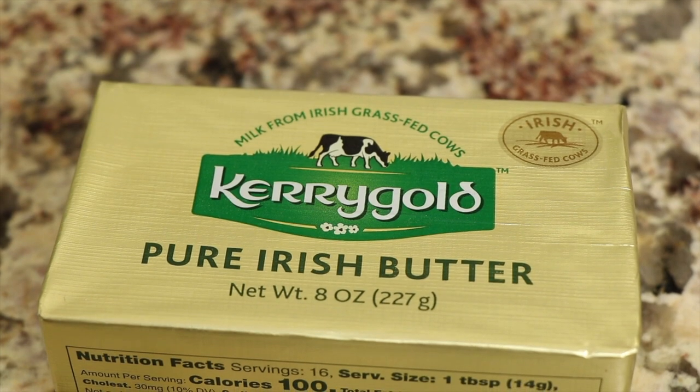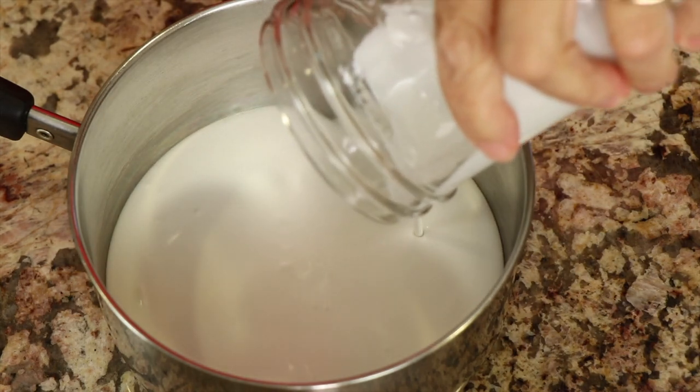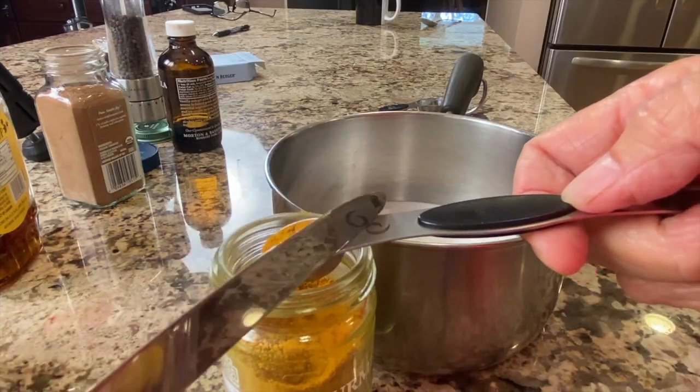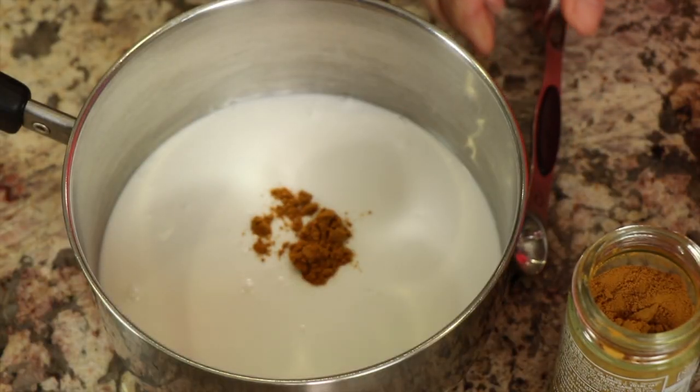Or maybe a little bit of butter if you want. So we'll add our coconut milk to a saucepan. Of course we're going to add some turmeric. You can start off by using maybe just a half a teaspoon if you're not really fond of the flavor, and you can work your way up to a teaspoon after a while.